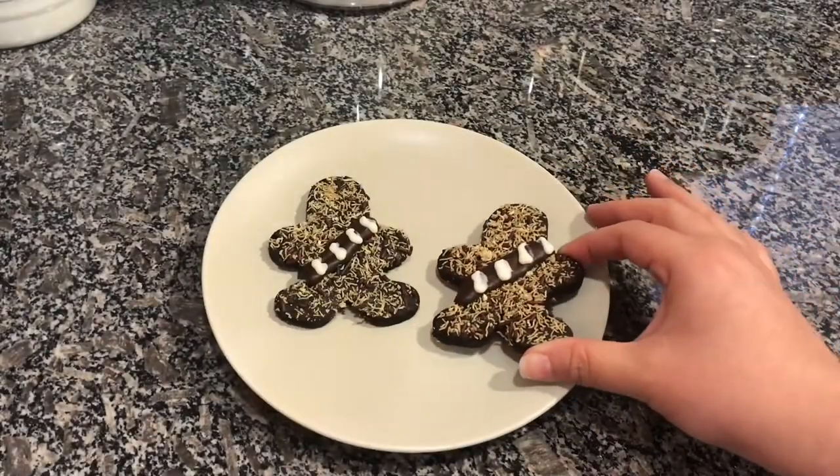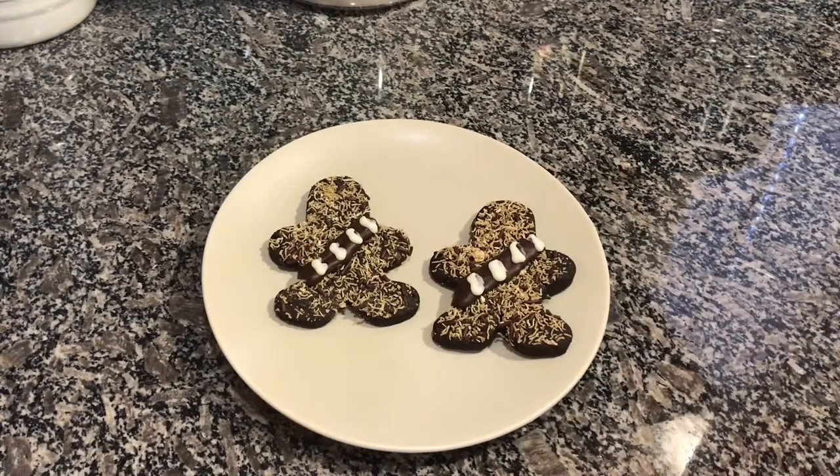And finally, the third version of the chocolate Wookie cookie is the most complex because we're making our own dough, rolling it out, cutting out shapes, shaping it to look more Wookie-like, making the Wookie first stick, and then adding decorations on top.